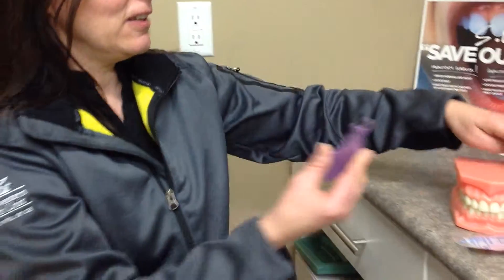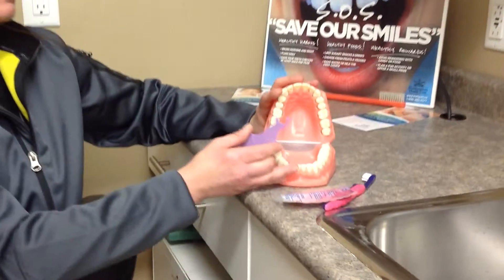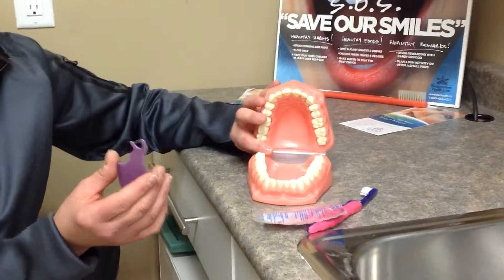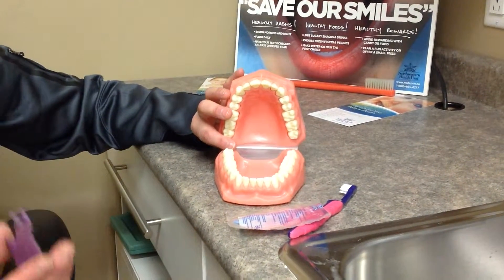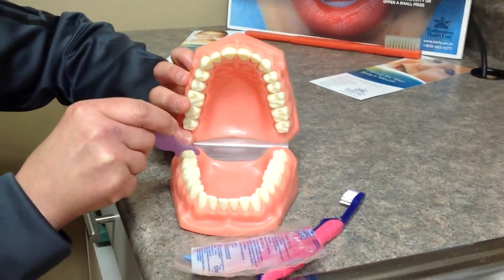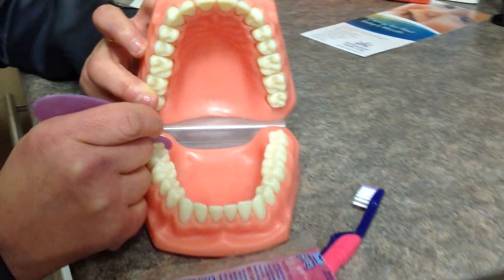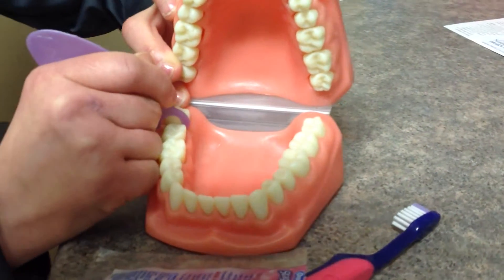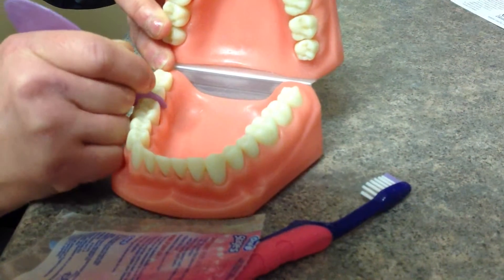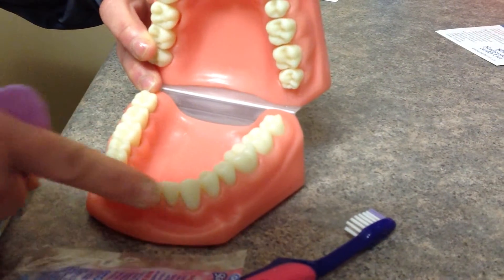So what you're going to do is take the floss — your child's going to have to open up nice and big. They can do this while watching TV, any time during the day. You're going to take the flosser, gently slide it down one side of the tooth, gently down the other side of the tooth, and then the next tooth — gently down one side, gently down the other side — all the way around the arch.